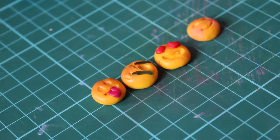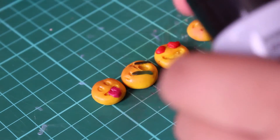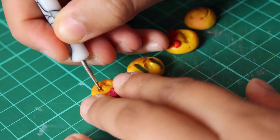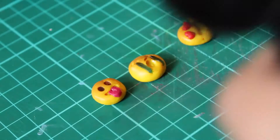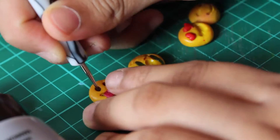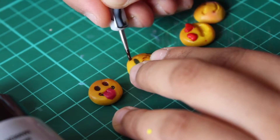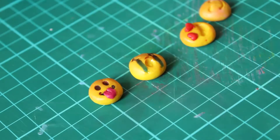Now you're just going to get your dotting tool and your brown acrylic paint and you're going to paint on the features. It's best to use the small dotting tool because then you can really get into the indentations and get some really nice detail in there.